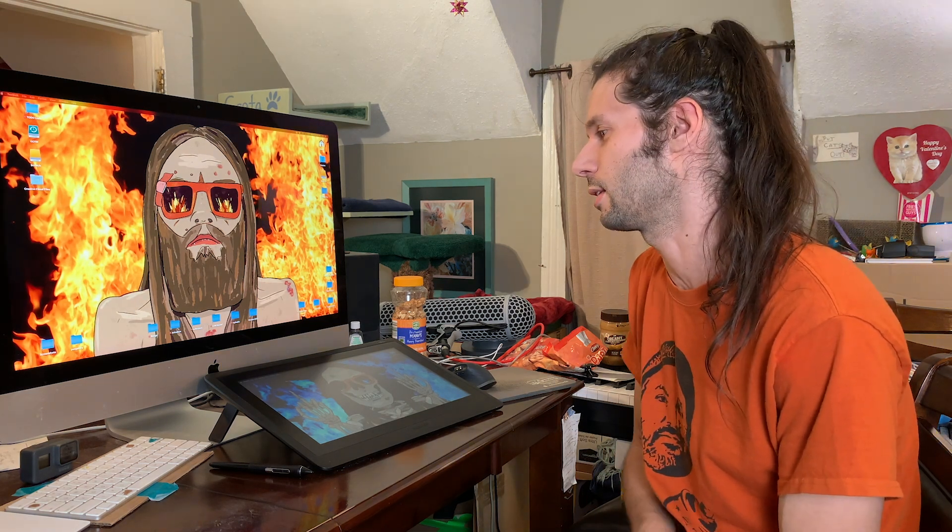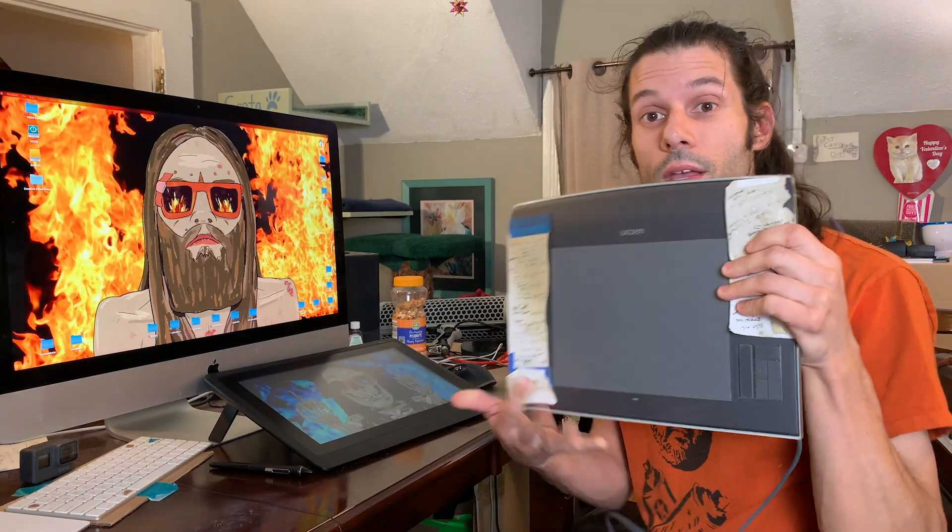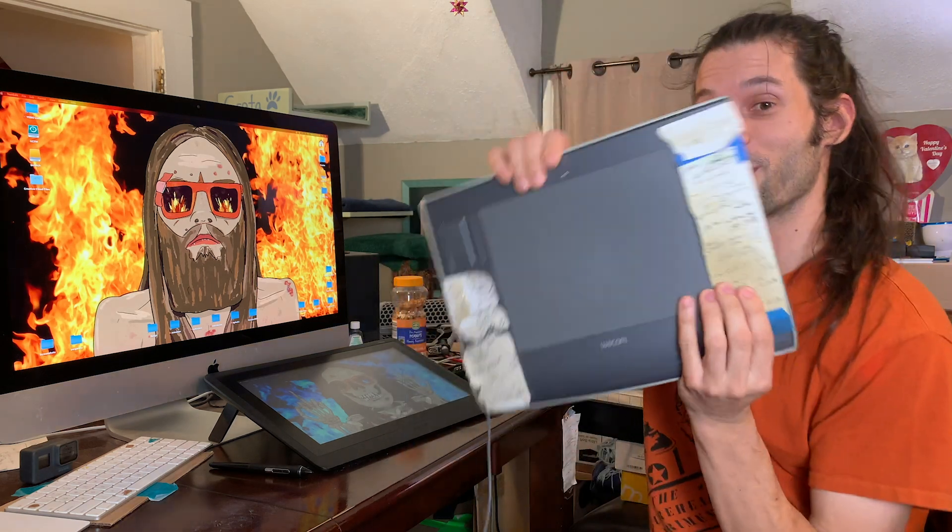You telling me if I'm not blocking a fire exit, I'm not blocking a fire exit? This is the Wacom Cintiq 16 and this is the Wacom Intuos 3.